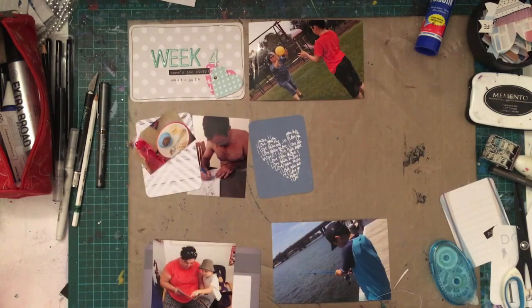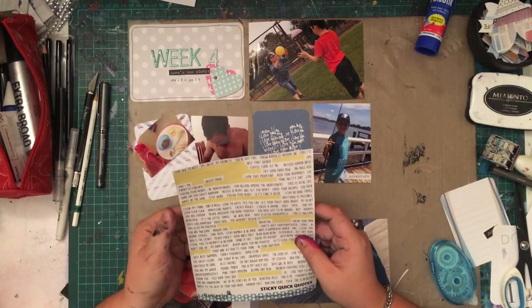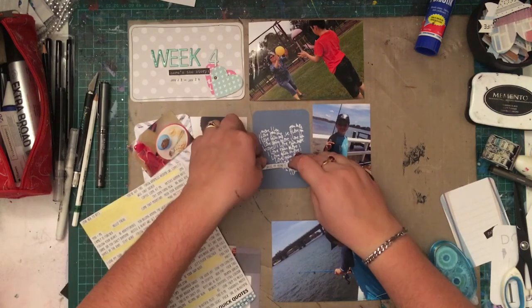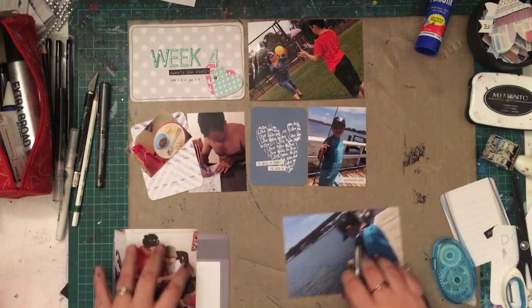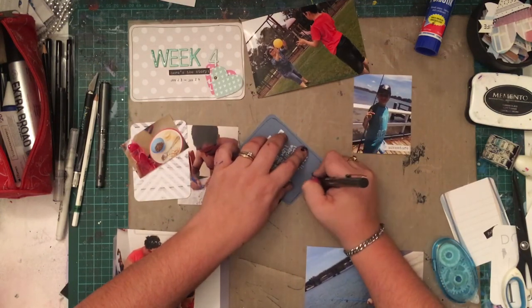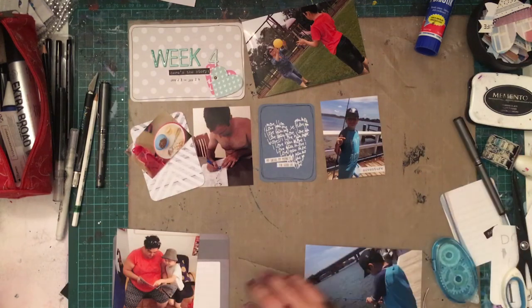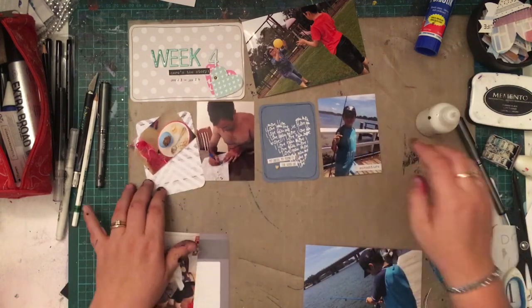Everything I've pulled except the cards is from my desk, just my stash. I don't generally use many cards — I generally have seven 4x6 photos and six to seven 3x4 photos, so I usually end up with a filler card, which is what I'm doing now. I got these cards from the Picturesque Project Life edition. I have so many core kits I really need to use them more, so I just pulled out the nearest kit. This filler card is a simple little card with script writing in the shape of a love heart.